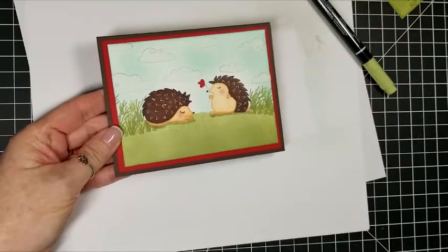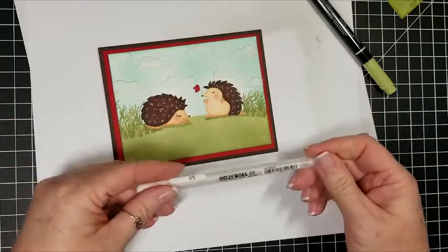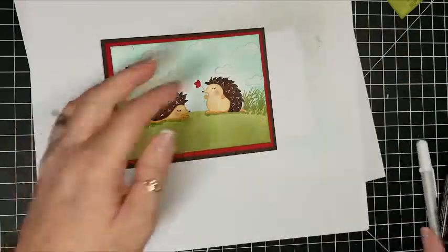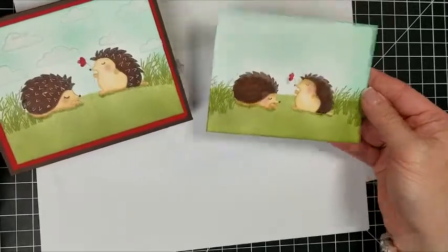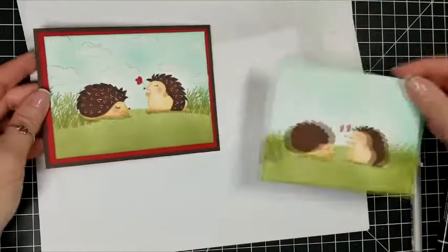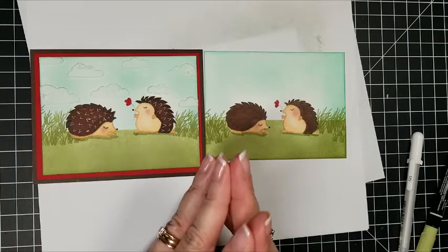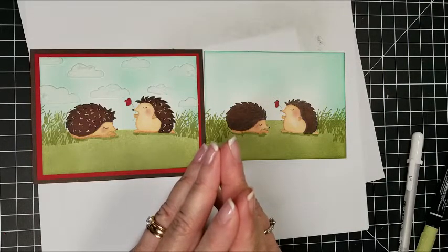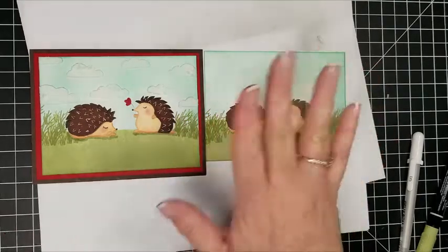Here's our finished card. You can see I have the embossed clouds on there with the embossing paste — isn't that cute? I used a white gel pen for those little details on them. And here's the card we just worked on — I think they look okay without those white things too, so either way you want to do it. That was super quick and super easy. I appreciate you spending your Saturday with me. Please subscribe to my channel and I hope you have a wonderful weekend. Until next time, happy crafting!